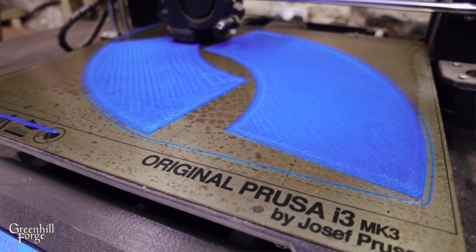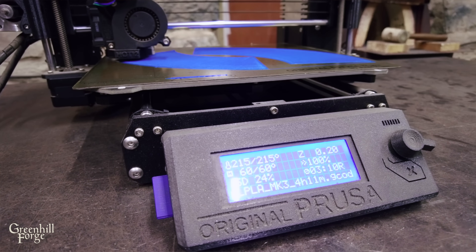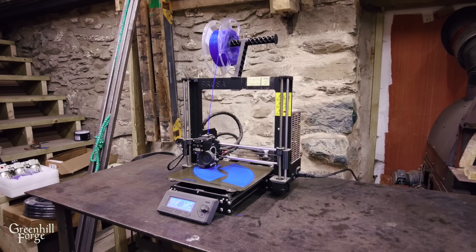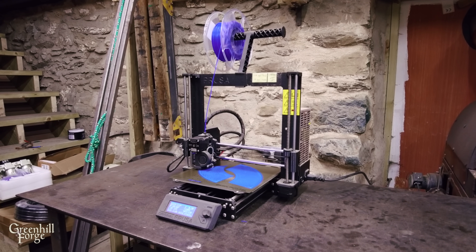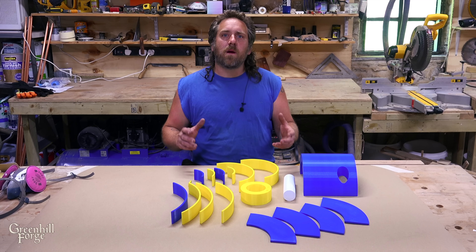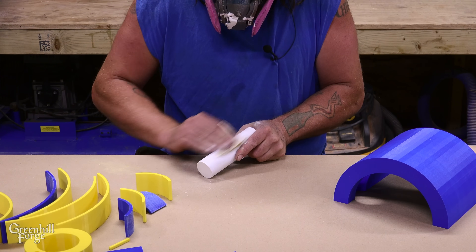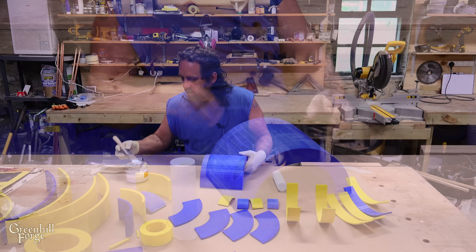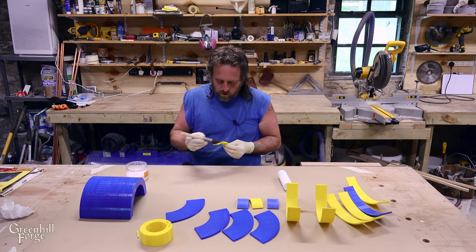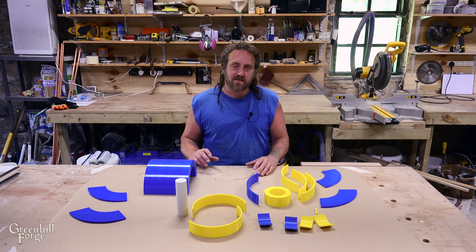I just want to highlight this printer — I'm not sponsored. This is a Prusa MK3. It's a bit of an older machine and they have newer models, but this thing is an absolute beast. If someone was looking to get into 3D printing I definitely recommend looking at Prusa — I'll link to their website down below. They're really the top of the line in my opinion for home models. Now that I have all the parts printed out, I need to prep them so they'll release really easily from the molds once cured, so I'm going to sand all the edges and give them two coats of polyurethane with a quick sanding in between.